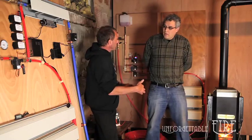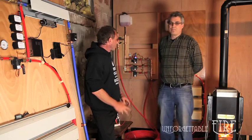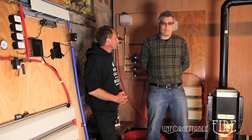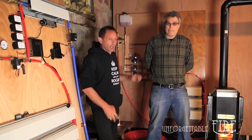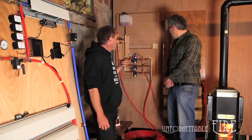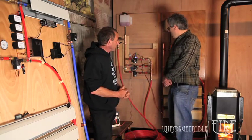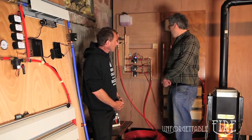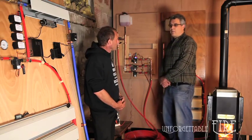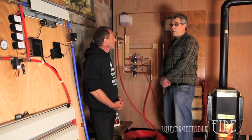That temperature is going into the tubes, and our return temperature is going to be in the 90-degree range — it's dropping anywhere from 10 to 15 degrees Fahrenheit when it's coming back out. On the board here, we've got a little digital readout showing the power consumption being utilized by one of the three pumps. Currently we're running a 10-watt pump which can move about two and a half gallons per minute. We also have a two-gallon pump and a pump that's about three gallons per minute.